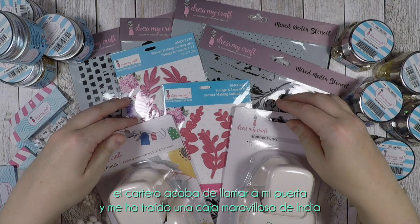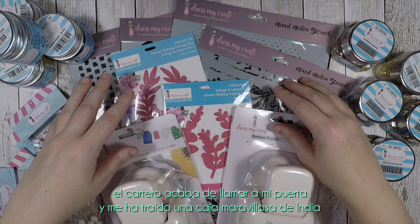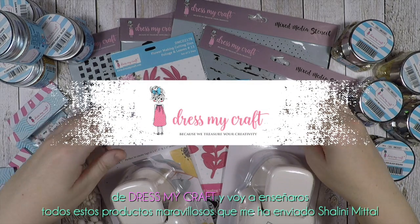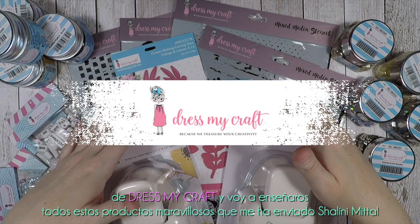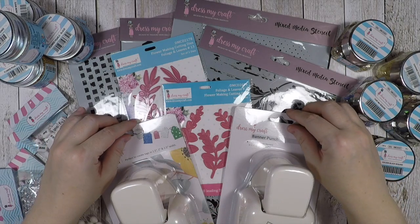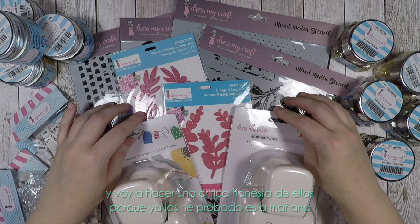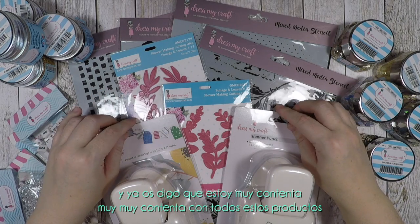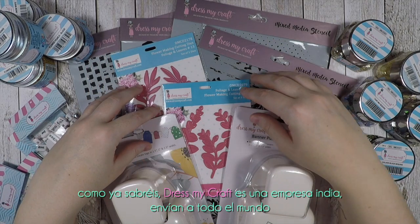The postman just knocked on my door and he brought a gorgeous box from India from DressMyCraft. I'm going to show you all these gorgeous products that Salini Mittal sent me — thank you so so much Salini — and I'm going to make an honest review of them because I have already tried them this morning and I have to tell you that I'm very happy with all these products.